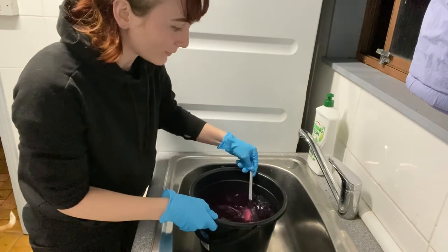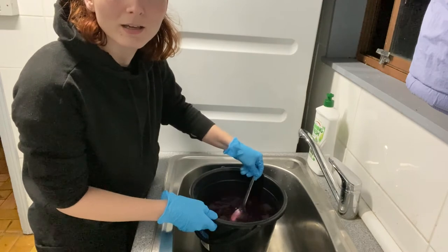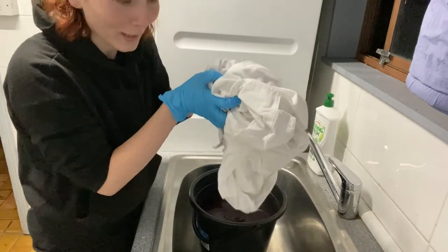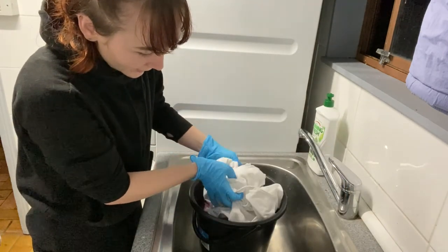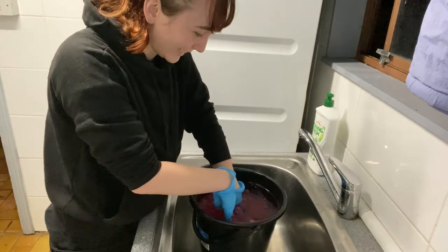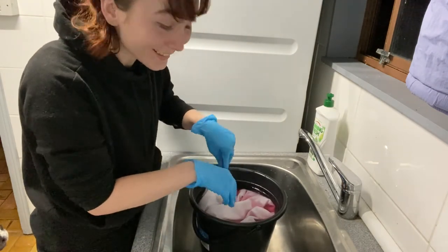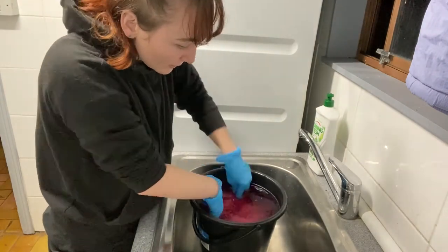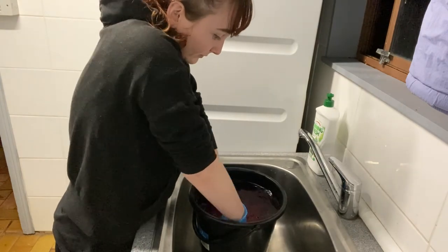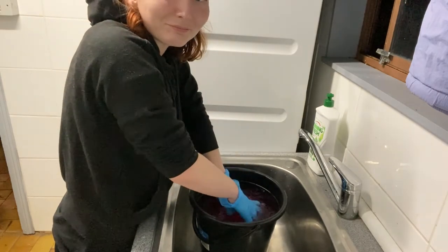You can sort of see the colour on the spoon. We're just gonna get our lab coat and fully immerse it. Let's hope that it actually takes. That's sort of going pink. I hope it works.